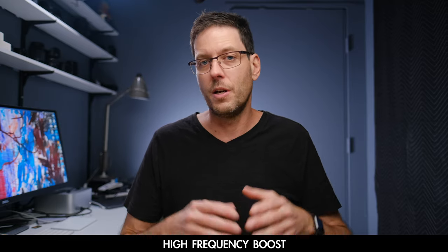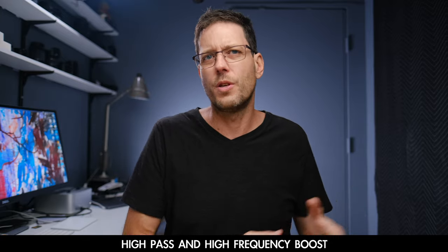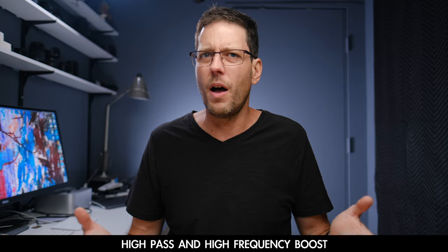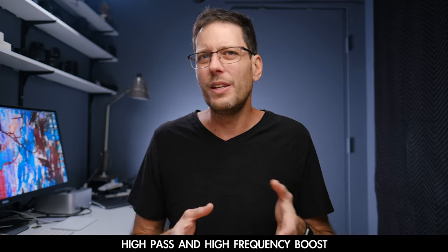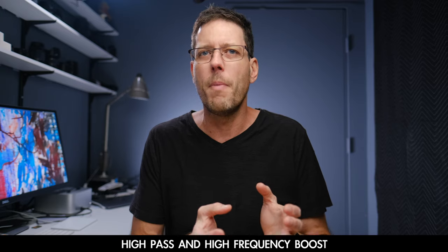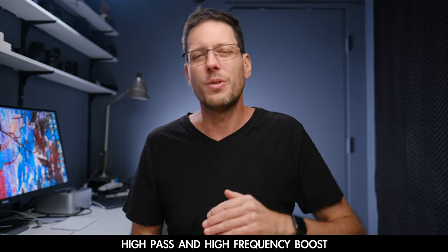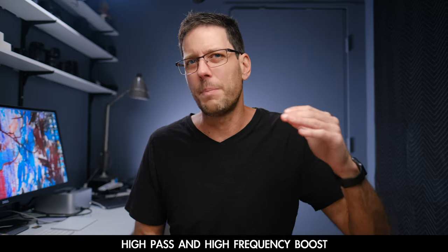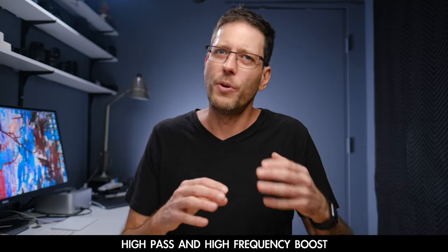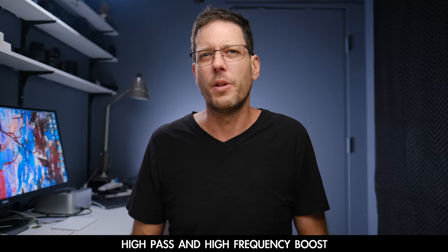Now I've got both the high pass filter and the high frequency boost on. I think the only time you'd really use both is when you're in really windy conditions with this thing in a wind muff but still getting some rumbling through from the wind, and you also need to boost the high frequencies to compensate for those high frequencies being knocked down by the wind protection.